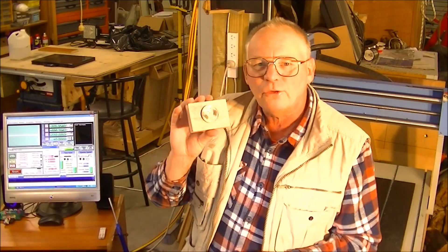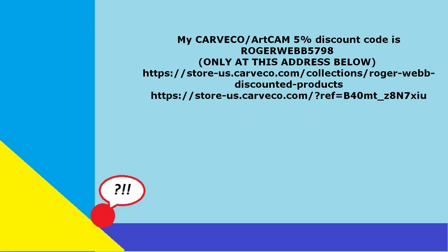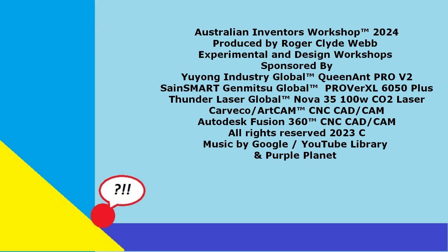Be advised, this is not a standard machine — I've modified it to be able to do this. I hope you've liked the demonstration today of making this coin, and I'll see you next time.